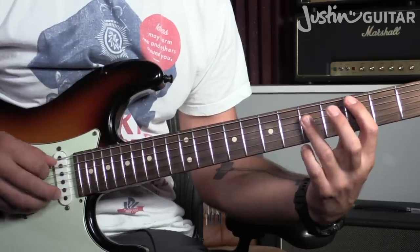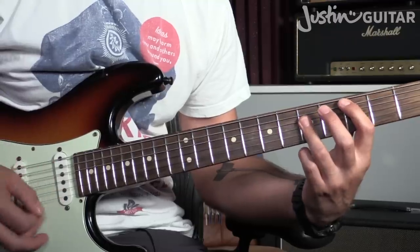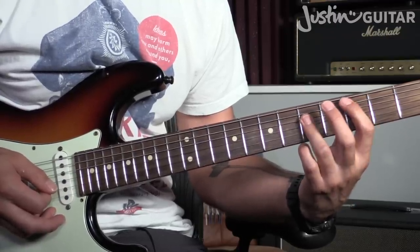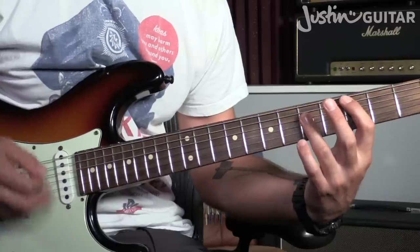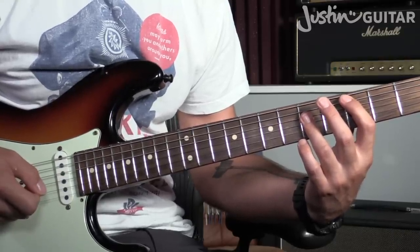We're going to play the bass note first of all on beat one, and then a little chord there on beat two. One, two. You probably want to relax that chord grip immediately after playing the chord — one, two — keep that chord nice and short, nice and crisp.